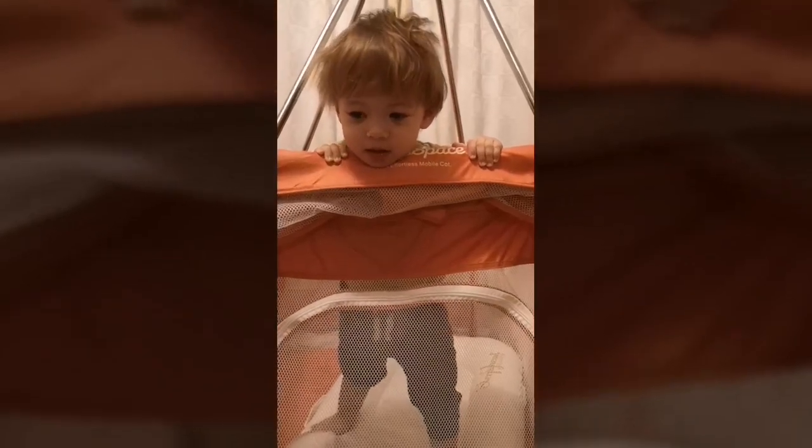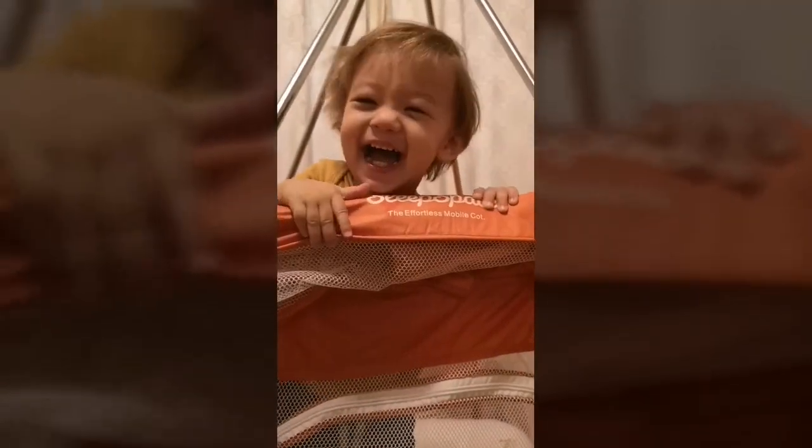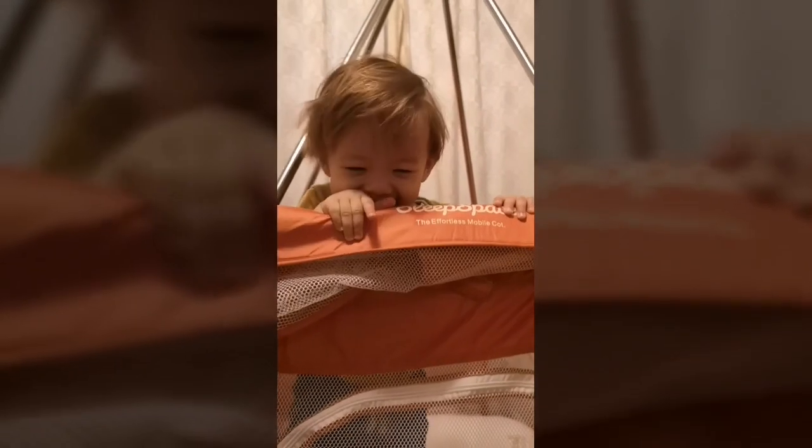Hello? Oh! Hi, Zay. Hello? Hey, Pika! Oh! Do you like your sleep space?